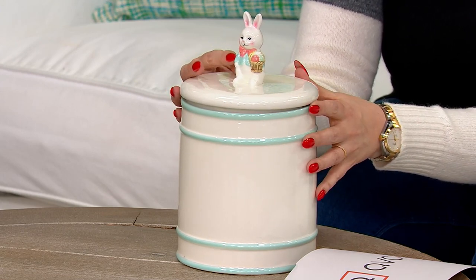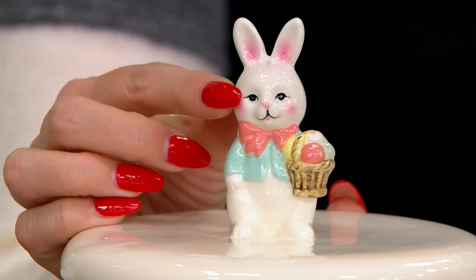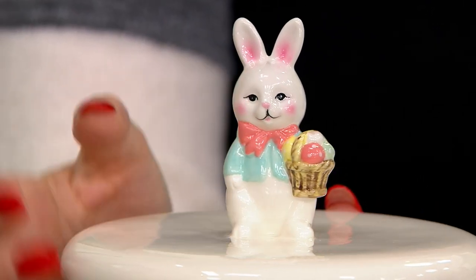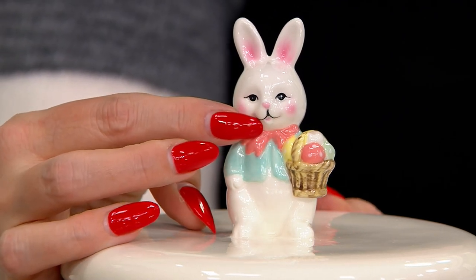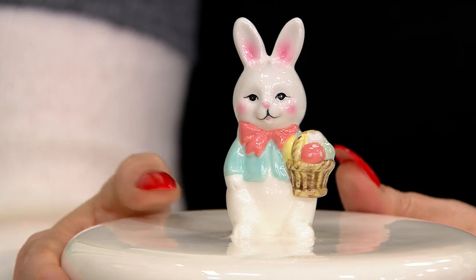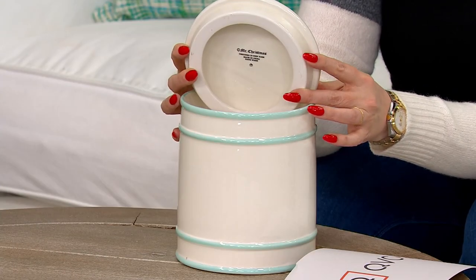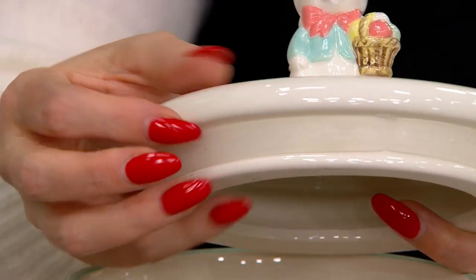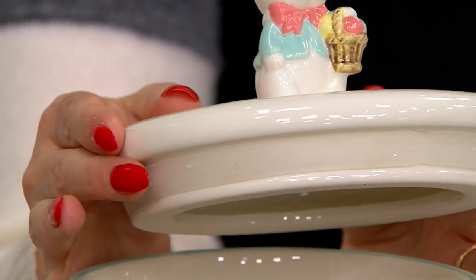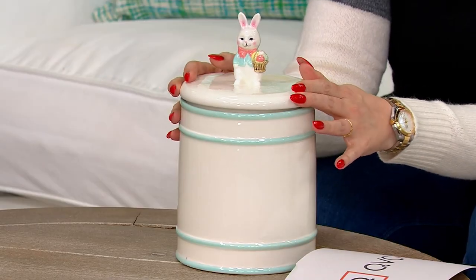Take a look — his little shirt, his little basket with the colored eggs on the inside, even his eyes are bringing joy and happiness. Is that a mustache or is he smiling? It's up to you. One of the questions on QVC.com asked: is there a little silicone gasket? I wanted to quickly show there is a little silicone gasket on the inside.